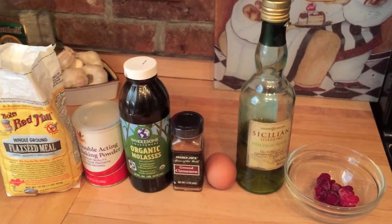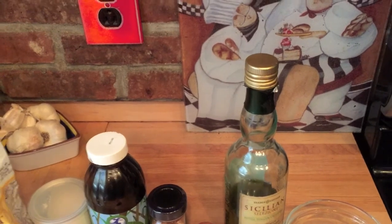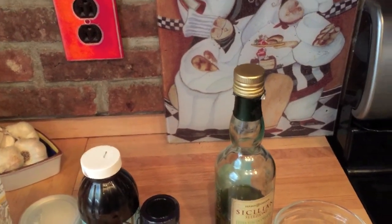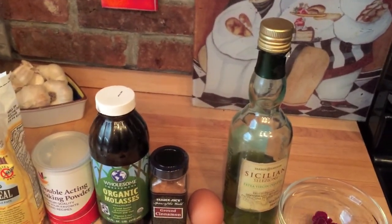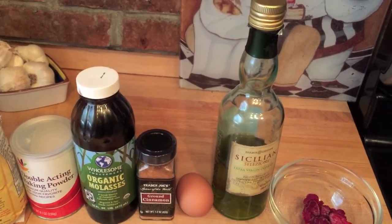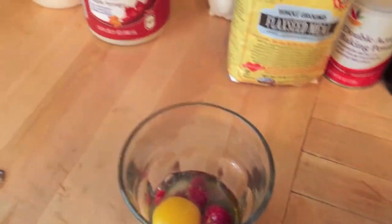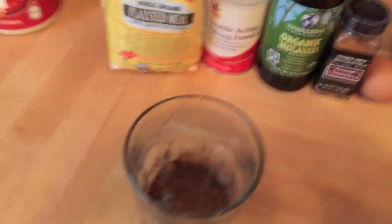We're gonna make a muffin in a minute and a half. We're gonna add quarter cup of ground flaxseed meal, half teaspoon of baking powder, half teaspoon molasses, half teaspoon of cinnamon, one egg, one teaspoon of olive oil, and eight frozen raspberries — which I've done. We're gonna mix it up in a glass, put it in the microwave for a minute and a half, and that's it. Okay, it's mixed up, let's do it.